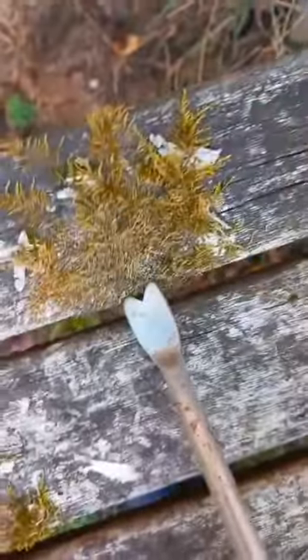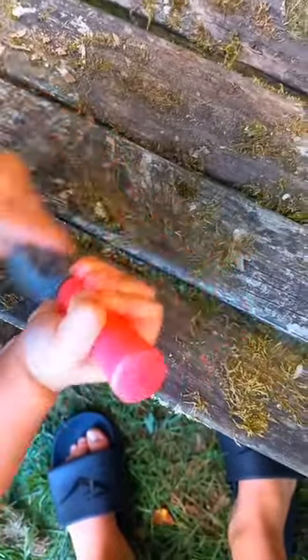Today I found this old bench in my back garden that I decided to start restoring. I started to get all of the moss and stuff that it was covered in off using this weeder, and my sister was being very helpful as you can see.